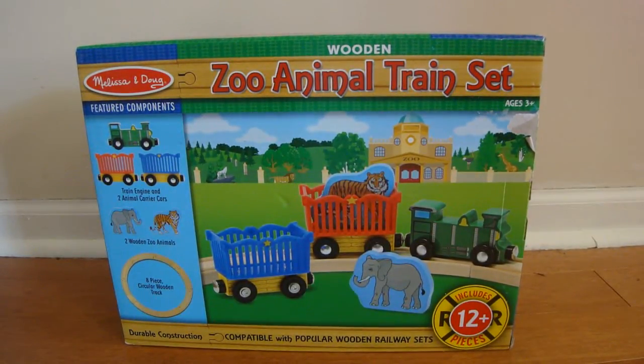Hi, today I'm going to show you a new Melissa and Doug zoo animal train set. We just got this set and we're going to check it out to see what it comes with.